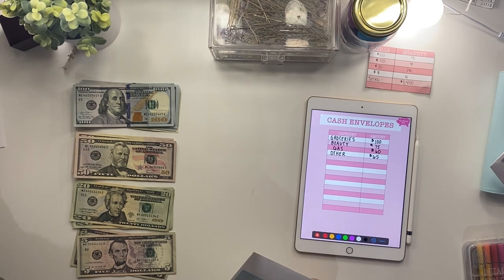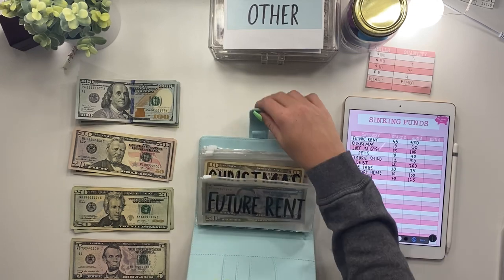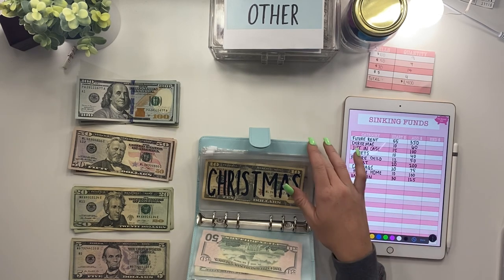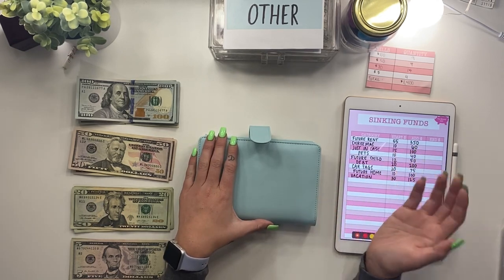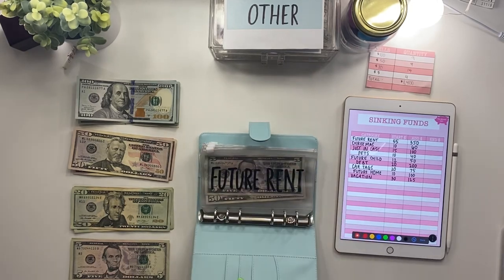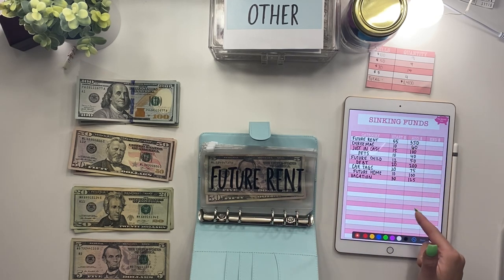Now we're going to stuff my sinking funds. I use this binder and these envelopes, both from Amazon — I just use a Sharpie to write the category on them. I put the links in the description box below. They have a ton of colors so you can pick whatever you want. In my first video last night I stuffed it for the first time, so that's where these starting amounts came from. I have the starting amount, how much I'm adding, and I'll write the end amount after stuffing.